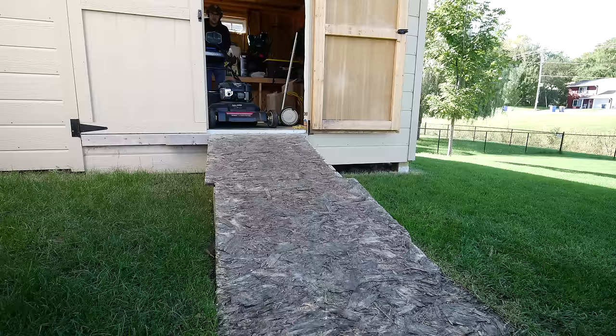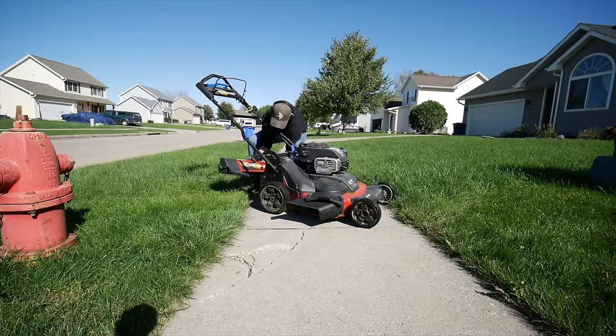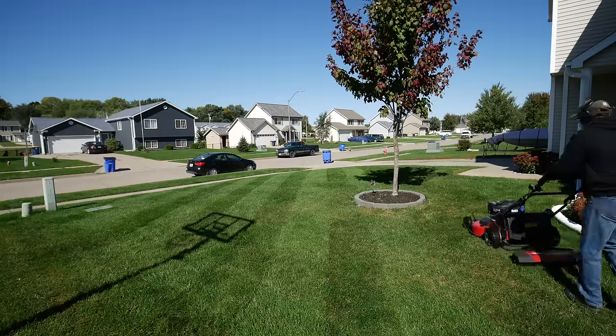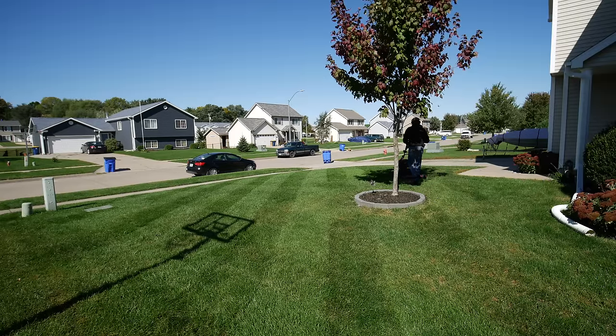I'm going to pull out the Time Master today and the lawn striping kit that I have for it, and we'll see what it looks like. I also want to talk about how to stripe around some objects — I got a few questions on that recently. If you have a tree or something in your yard and you want to stripe so that it looks like the stripes go straight through instead of around it, we're going to do our best today to show that as well.